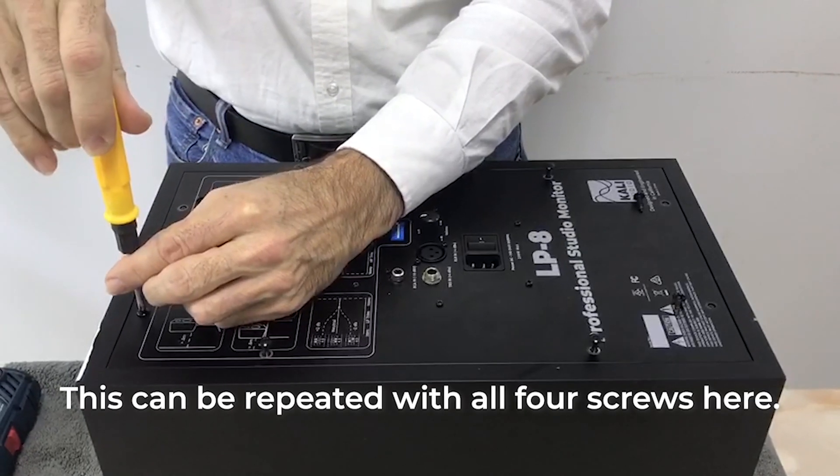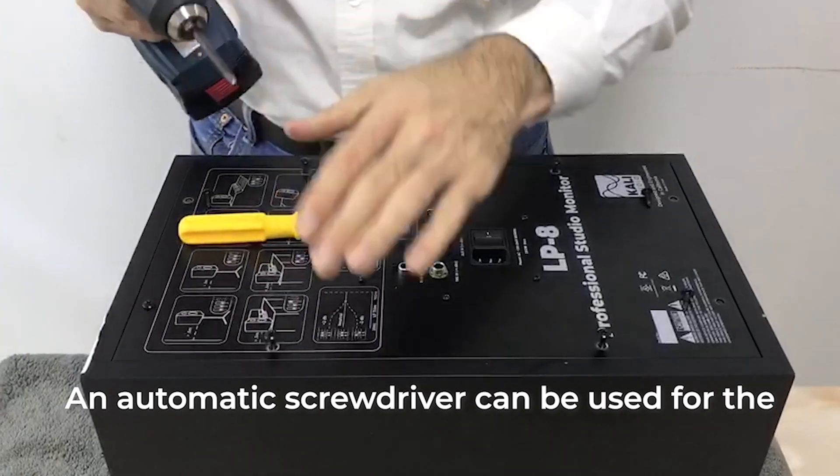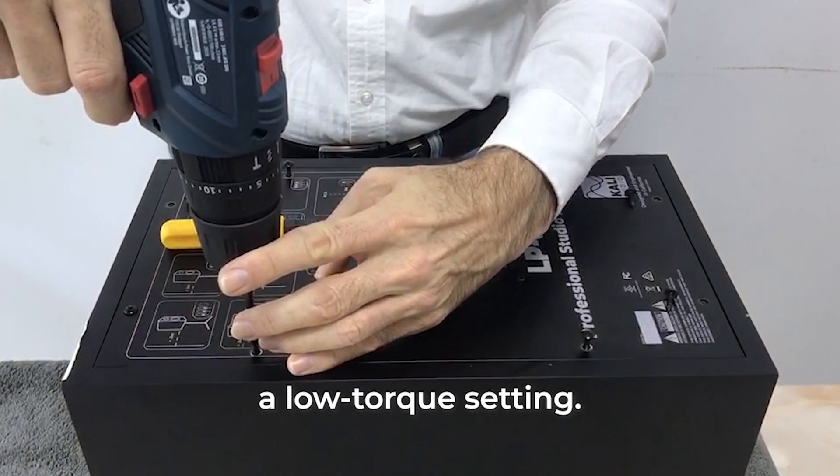This can be repeated with all four screws here. An automated screwdriver can be used for the screws on the side, but care must be taken to use a low torque setting.